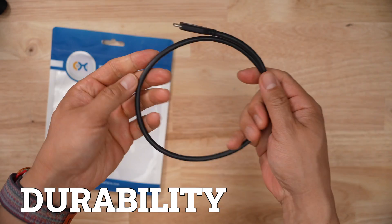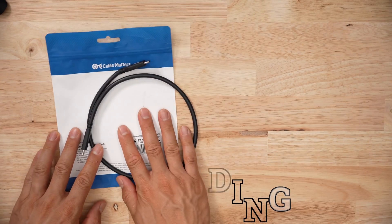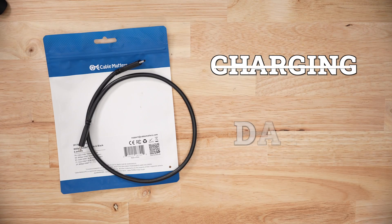When it comes to durability, Cable Matters doesn't actually say how many times you can bend this cable. So I did the bare minimum — 10,000 bends plus 10%, because I'm generous like that. After 11,000 bends, nothing worked. Charging didn't work, data speeds didn't work. It was just dead.